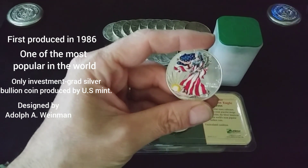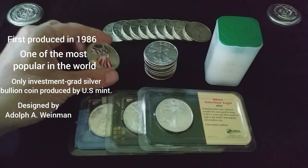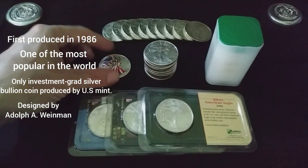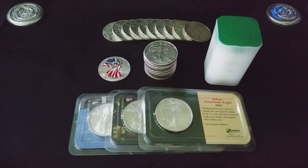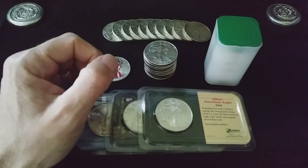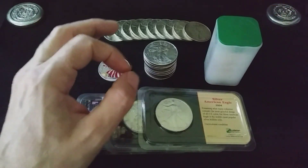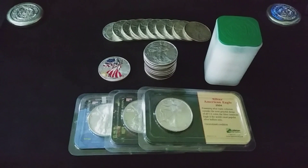It was known as the Walking Liberty Half Dollar — a beautiful design by a man named Adolph A. Weinman. Now that we got that out of the way, today I would like to tell you guys why I like to stack American Silver Eagles and some of the mistakes I think I made early on while stacking them. So let's begin.